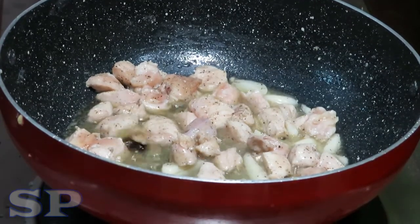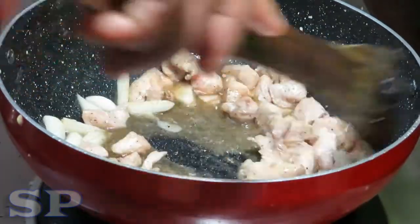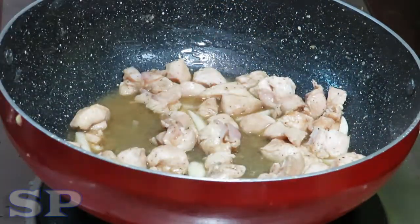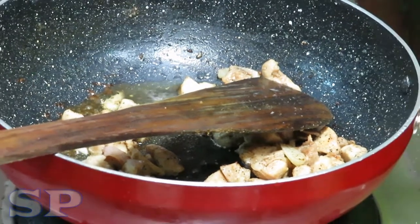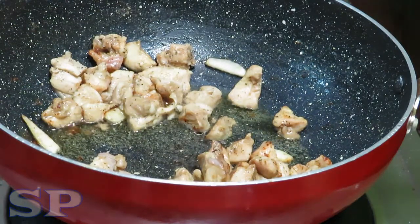Now we will add the chili sauce to the side of the sauce. I don't know how to cook the chicken — the chicken will be sautéed.